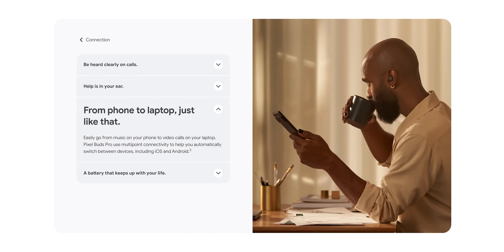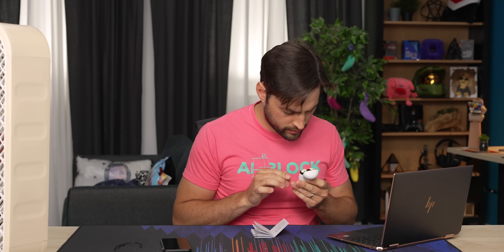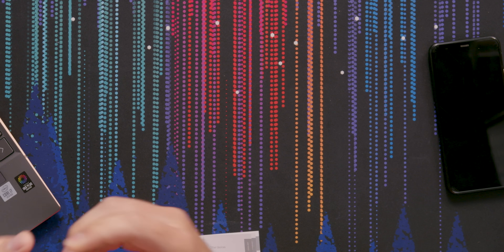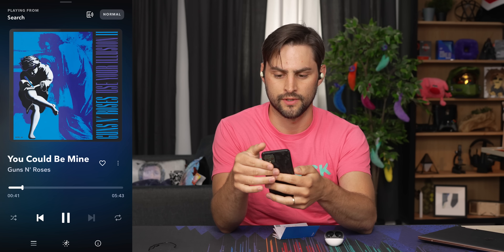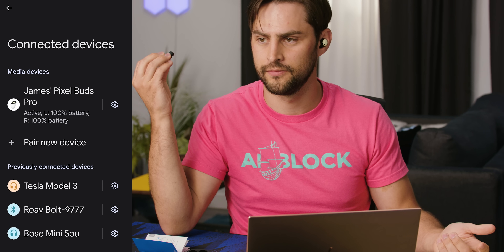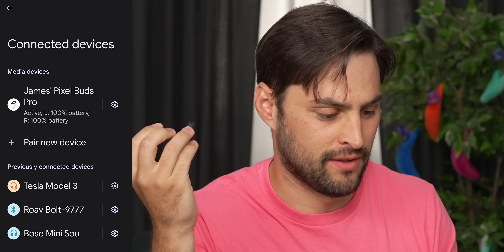There's one other main feature I want to test: multi-point connectivity. I'm supposed to be able to be using these on my phone, and then when I switch to my laptop for a call, it'll automatically switch over as long as I previously connected the Bluetooth. To pair with a non-Pixel device, I actually have to use the pairing button on the case — hold that for three seconds to let it be seen. I got Crab Rave going on the laptop, paused it, closed the laptop, grabbed my phone and started playing music there. Music came out of the phone — cool. I went back to the laptop, and I don't see how this multi-point was supposed to work, because it just didn't at all.